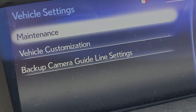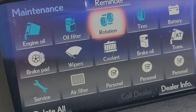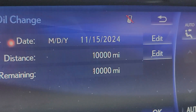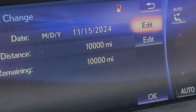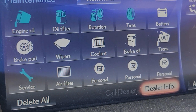So you do oil filter and oil change — this is where you gotta go. Enter again, you enter the miles to date. I just did it already so I'm just gonna put it down. Enter. Okay, that's it.